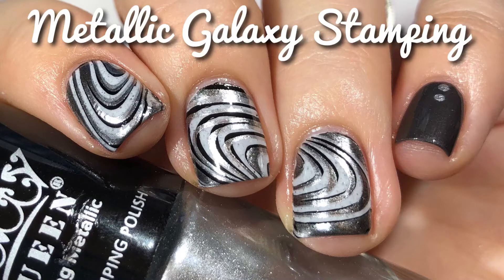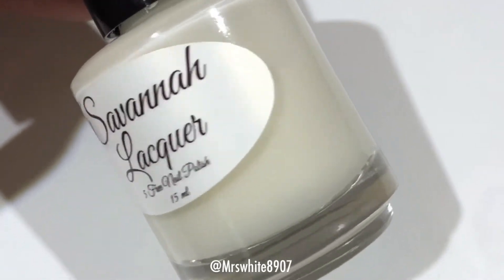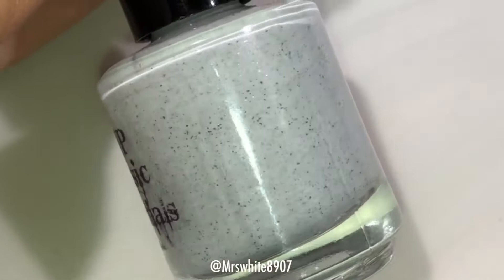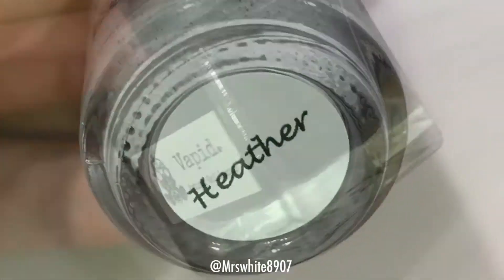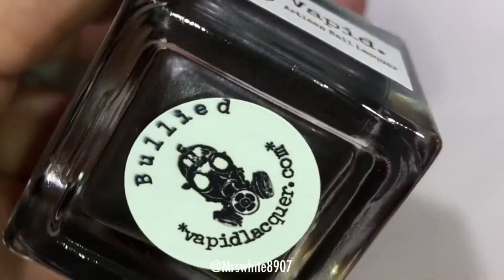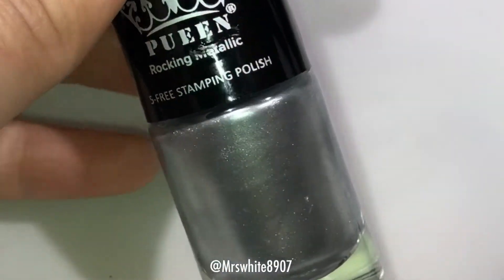Hi guys, welcome back to my channel! Today I'm going to show you how I did this really cool metallic galaxy stamping. Today's video is sponsored by Queen. For this look I used Savannah Lacquer River Street Ridge filler, kick girl top coat, NYP Classic Essentials Heather, and Vapid Lacquer Bullied.